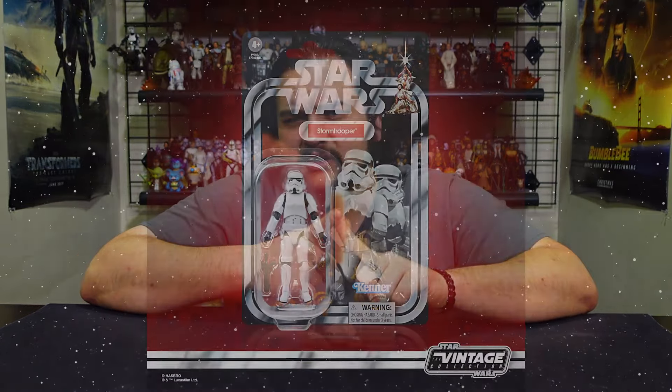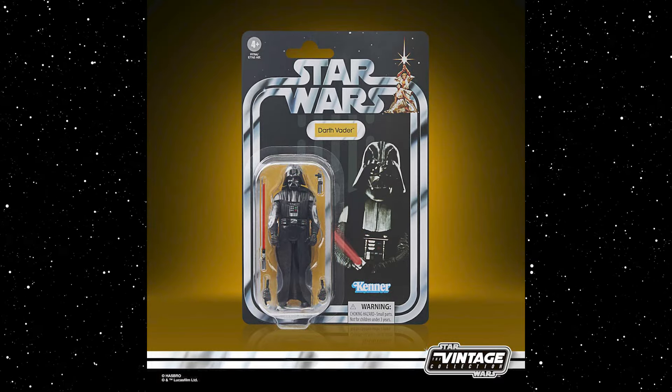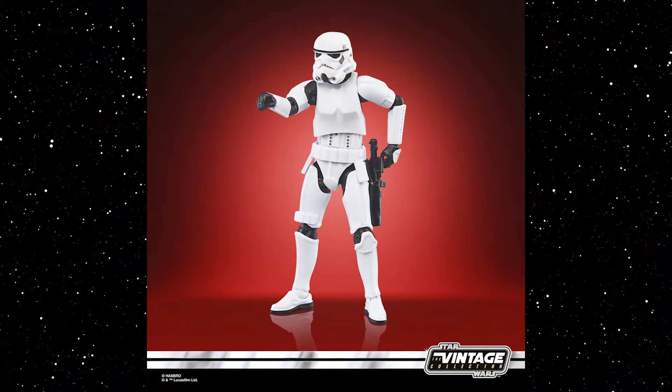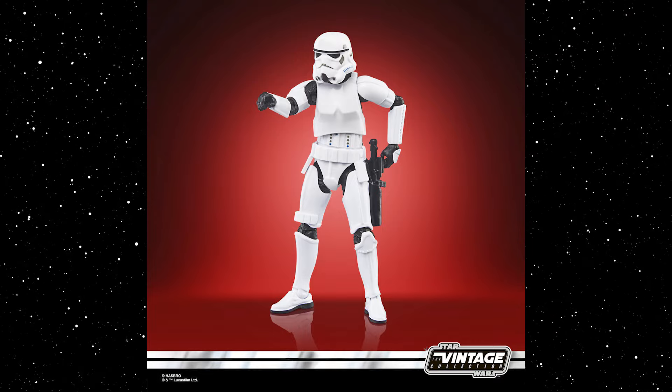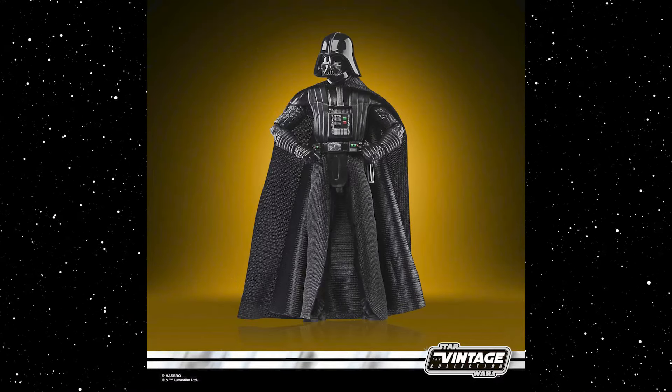Moving on to today's reveals starting with the Vintage Collection — piggybacking off of last week's reveals, which were the new Stormtrooper on a classic Star Wars card, apparently a re-release of VC231, and a new Vader mold on a classic Star Wars card. These are very nice updates for classic OT fans. We've needed a regular retail release for a classic original trilogy Stormtrooper, and this is the proper mold with the holster on the hip for the E-11 blaster rifle. That figure is already up for pre-order.